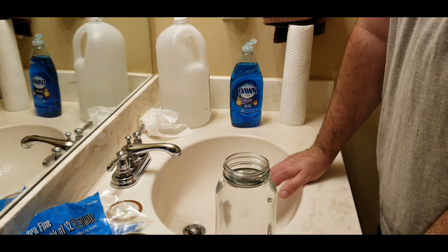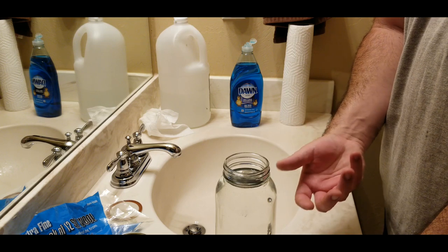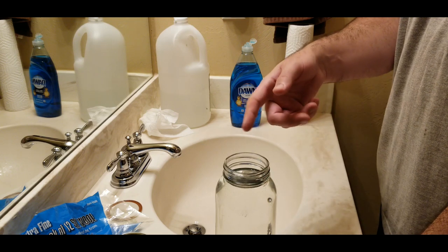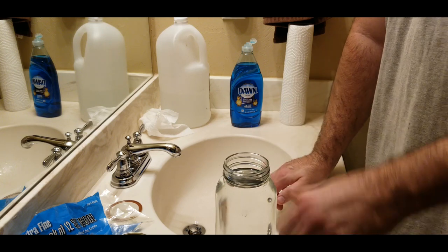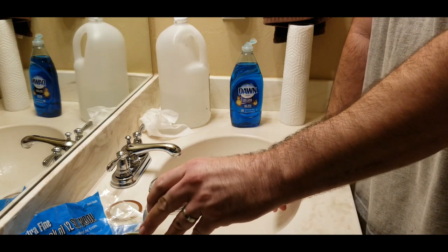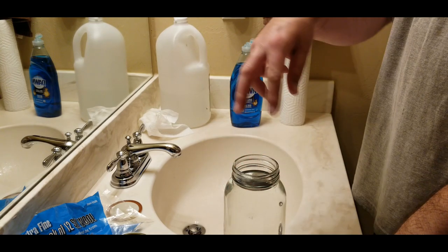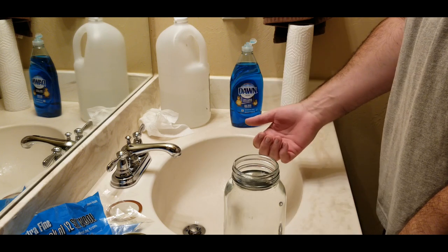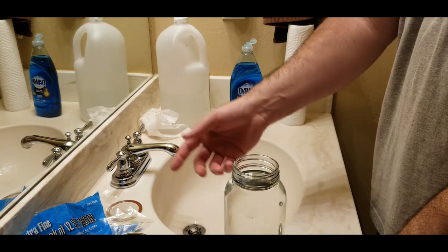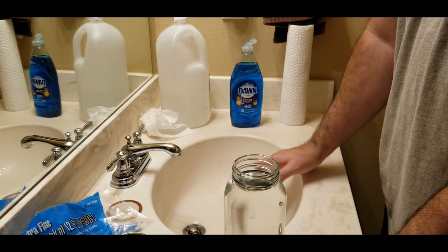Leave it unlidded — you can set it outside or in your garage. If the steel wool starts to float up, it's got a lot of gas stuck in it, so just take a screwdriver, mix it around, get all those gases out, and it will sink back down. After 24 hours this will turn into a brown-black mixture and you can fish the steel wool out with some long needle-nose pliers.